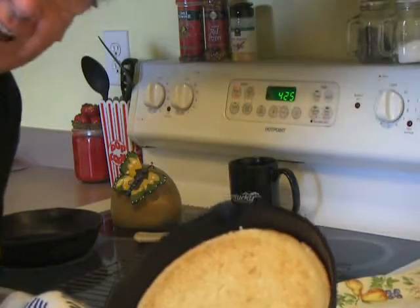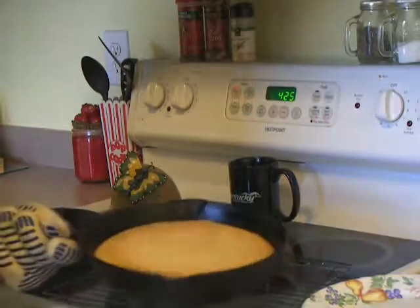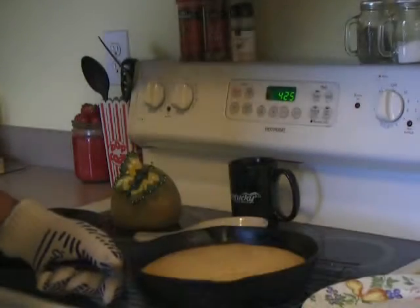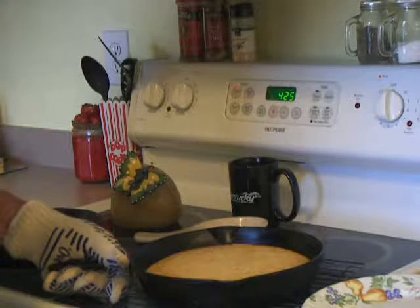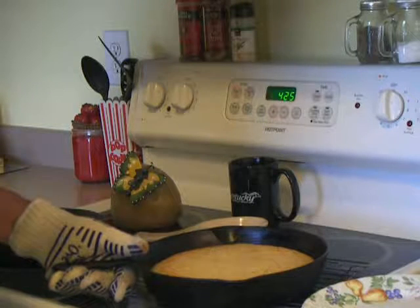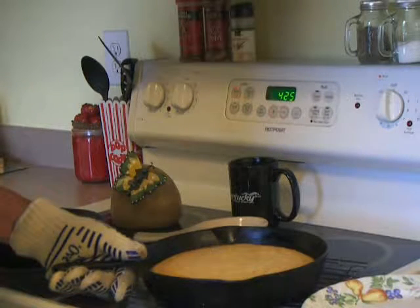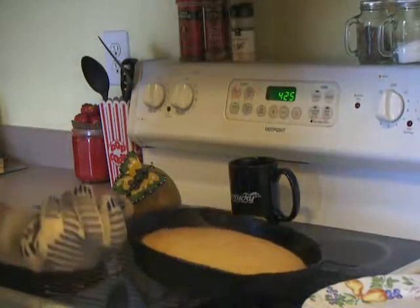The cornbread has been cooling about 5 minutes now. You can serve it right from the pan — cut it, add a little butter, it's really great that way with a glass of milk and you've got a great snack. Or serve it with your meal, add a little butter, serve it warm. It's great cold too.